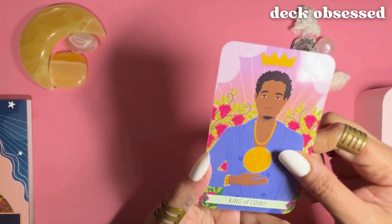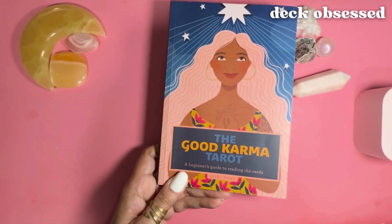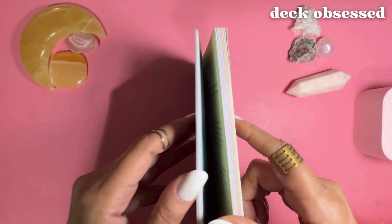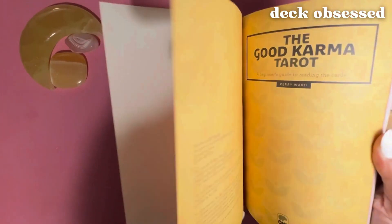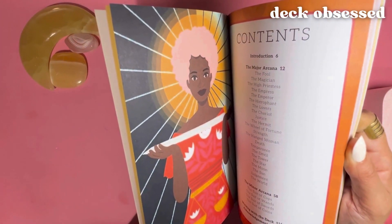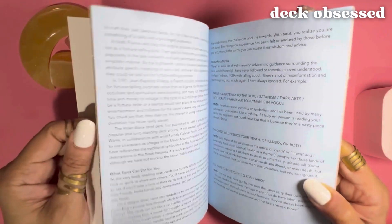And that is all 78 cards. Now we're going to take a look at the guidebook, which is again oversized, which makes it so much easier to sit back with a cup of tea and read through for hours, unlike the smaller standard size guidebooks which are better suited for quickly referencing card interpretations.